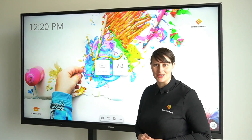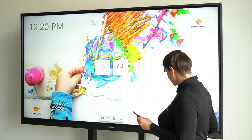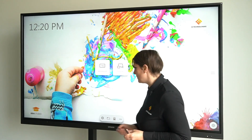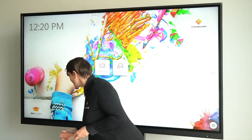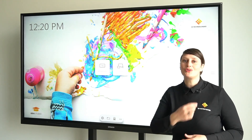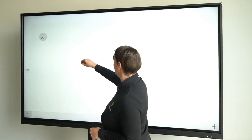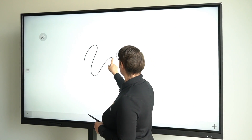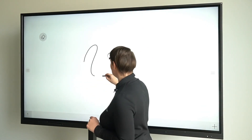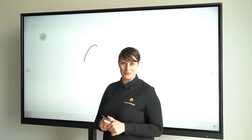Pens tend to get lost in an office environment. That's why not only did we provide two pens with this EX screen, but we also made integrated magnetic pen holders, so hopefully you will never lose a pen ever again. Another cool feature of the pen is that it automatically starts writing — ink is activated automatically and your finger functions as an eraser. Also the back of the pen is an eraser. All this results in a natural writing experience.